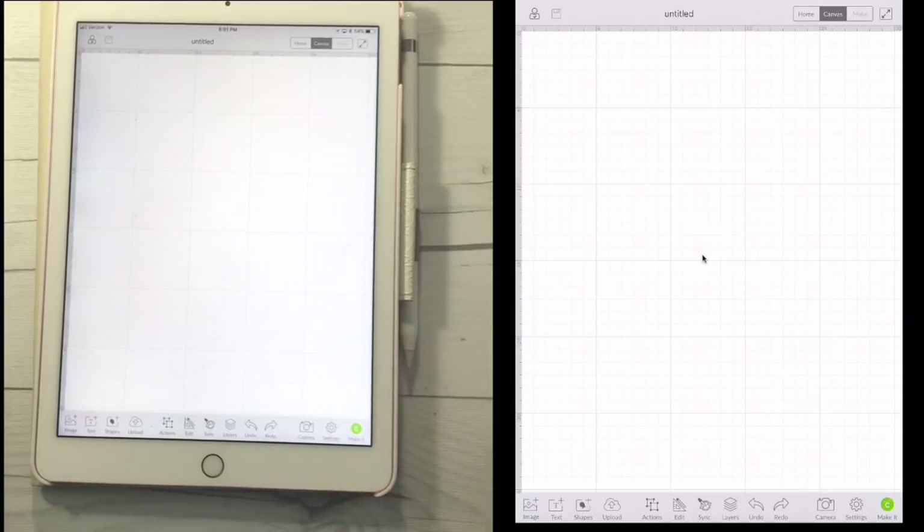One thing you need to know about the new upload feature is it only works with JPEG, PNG, BMP, and GIF files. It doesn't work with SVGs yet. I have a feeling that may be coming in the future, but for right now we can only work with those file types on the iOS device. You can still get SVGs through your desktop app.